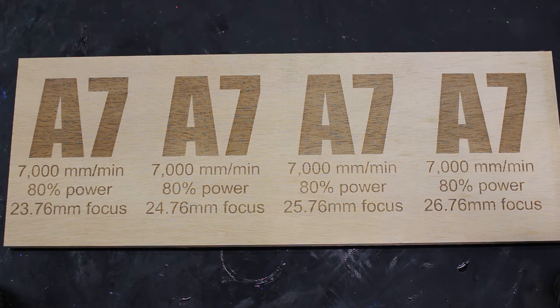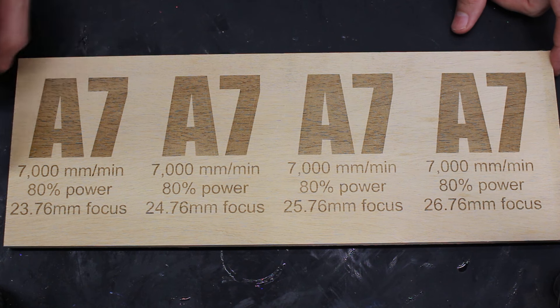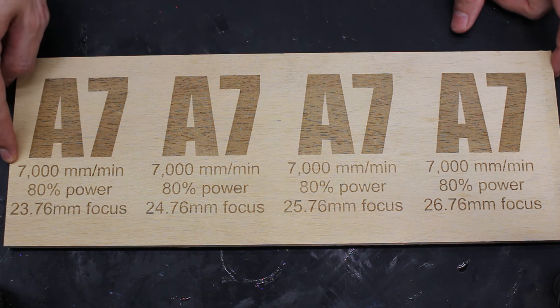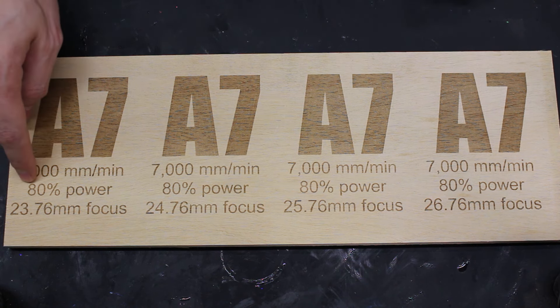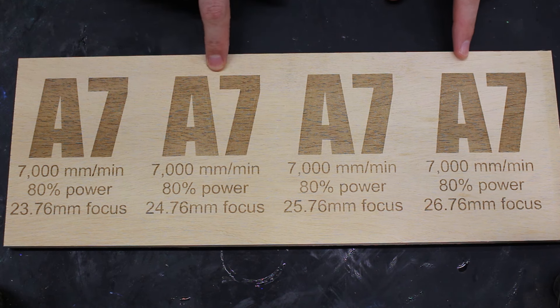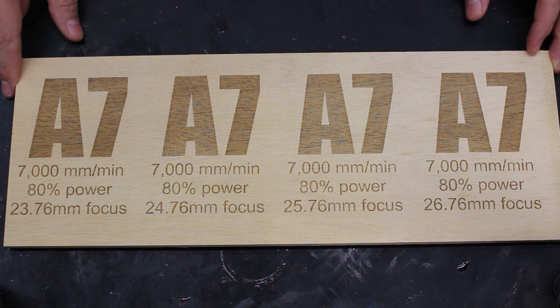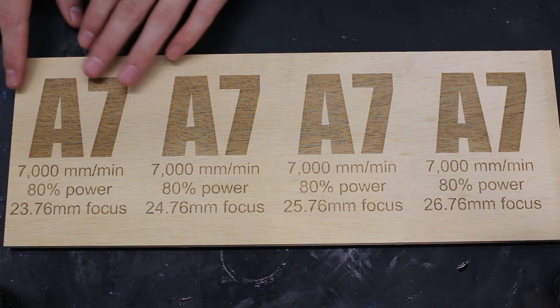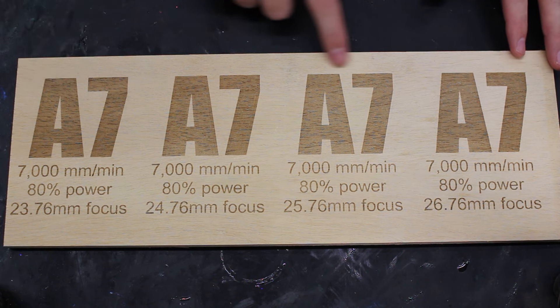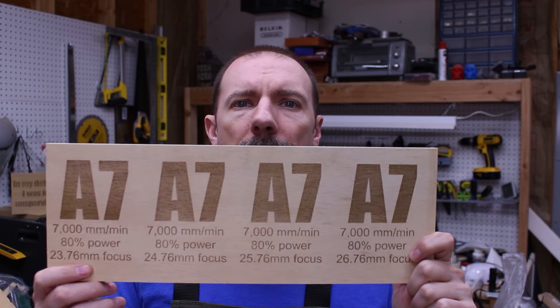We have done one batch, and I moved it a millimeter at a time, so let's take a look. My starting position was 23.76 millimeters. I ran all of these at 7,000 millimeters per minute — that's millimeters per minute because I have a diode laser and not a CO2, so it's slower — and 80% power. So this was the first one, then one millimeter, two millimeters, and three millimeters. It's a little hard to see on camera, but you can kind of see it in person — it's definitely a slightly darker shade, though hard to tell if it's really working on this first round.